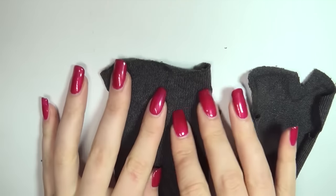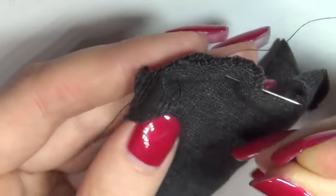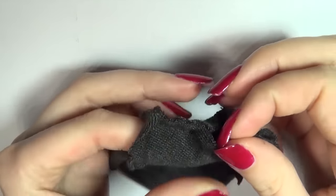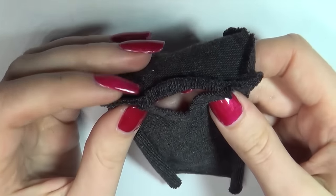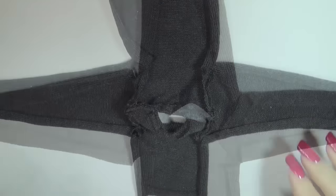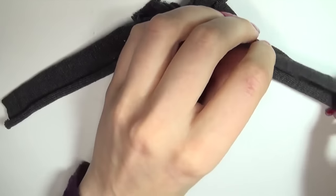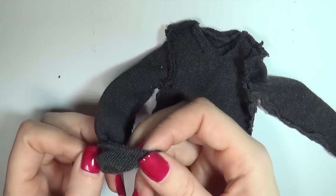Then sew the two base pieces together at the shoulders, right side to right side. Then fold over the neckline and sew it in place. Sew in both sleeves before sewing down both sides. Fold up the edge of the sleeves as well as the bottom and sew them in place to finish.